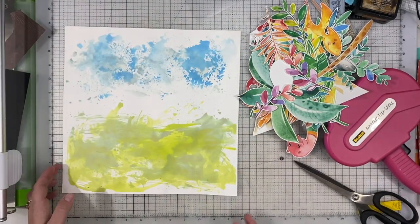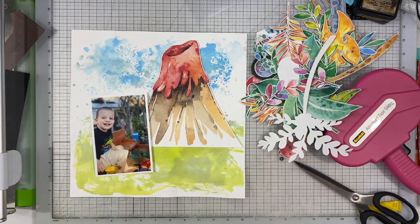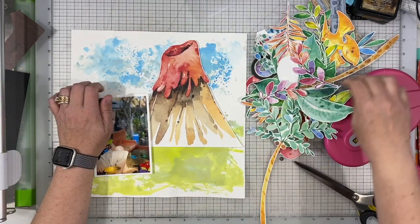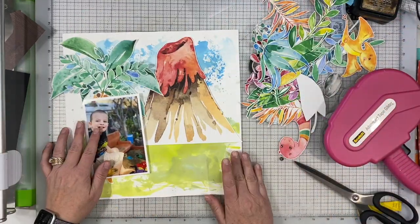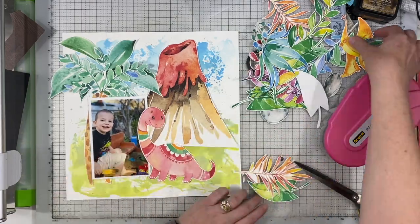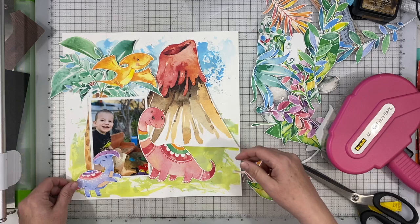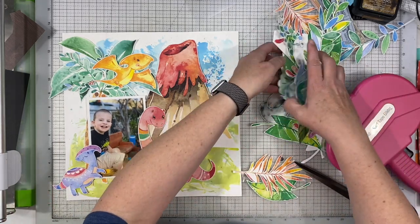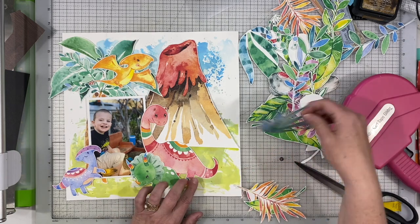I printed out these printables from Star Jam for Kids — they're an Etsy shop and they have some really beautiful creations. For this particular layout I chose to use dinosaurs because Noah is super into dinosaurs right now, and I wanted to go with something he really liked, even though this page is not for him.